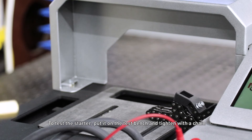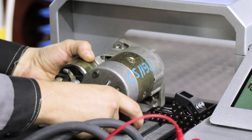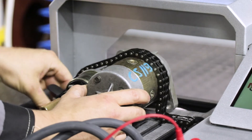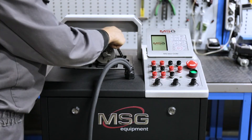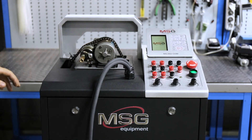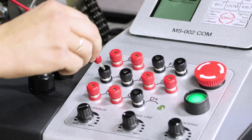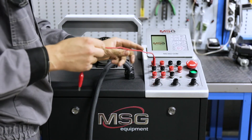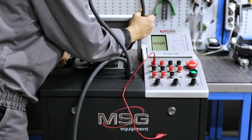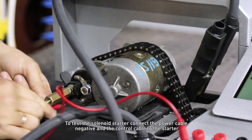To test the starter, put it on the test bench and tighten it with the chain. To test the solenoid starter, connect the power cable negative and the control cable to the starter.